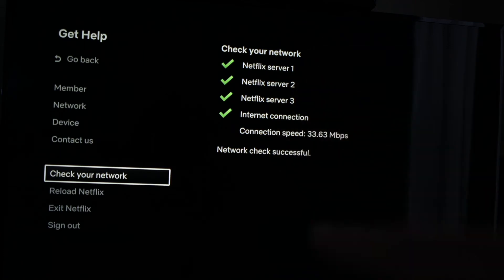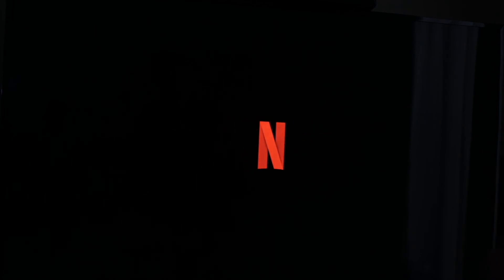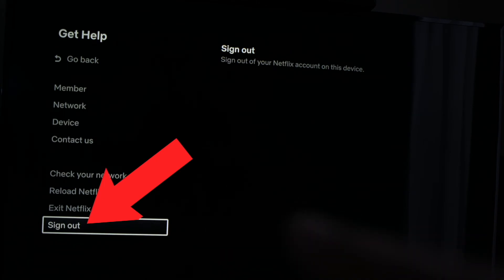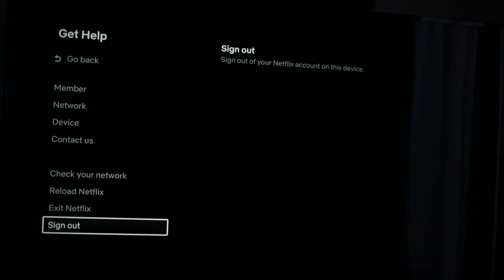If everything is fine, you can also select 'Reload Netflix' — the setting right below. Tap on it and it will restart the application. The last solution would be to sign out from Netflix, the last option in the same menu, and completely disconnect from the account. You'll have to enter your email and password again to connect to Netflix.